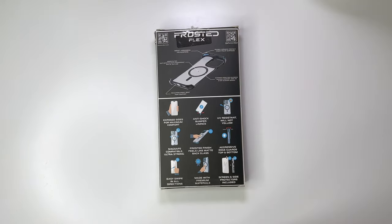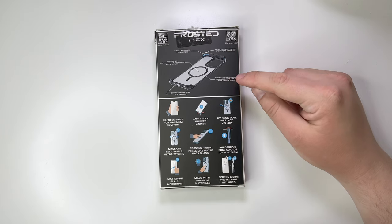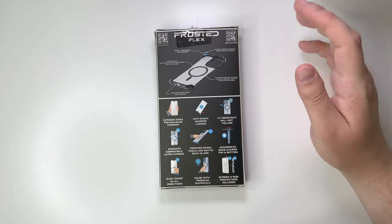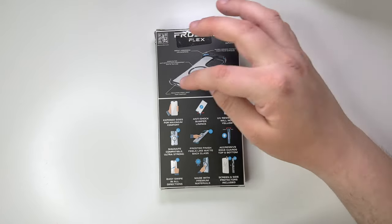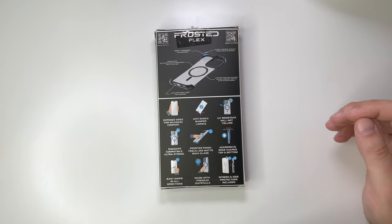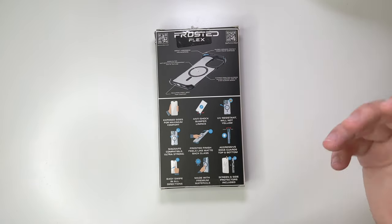You do still have those same impact-absorbing TPE bumpers, the raised corners, and the sides are exposed for maximum holding comfort. There's now an even sleeker design, the same sculpted pinky rest, and the inner and outer anti-scratch, anti-fingerprint matte texture.